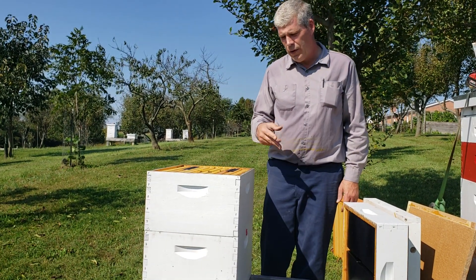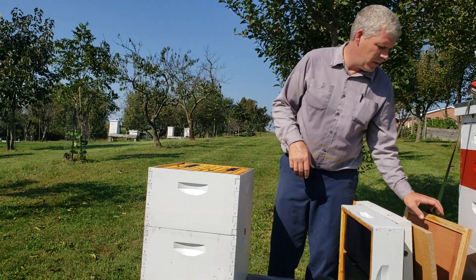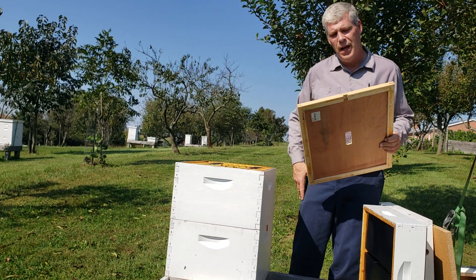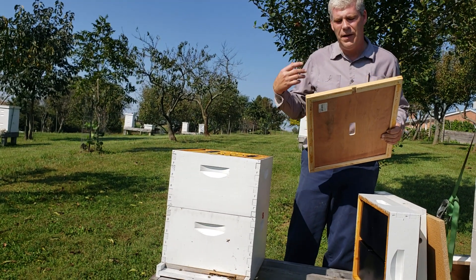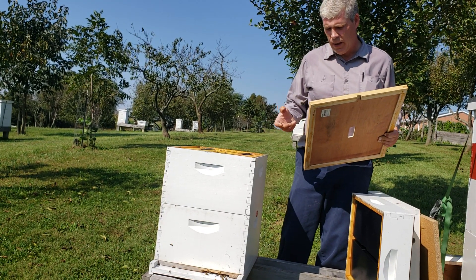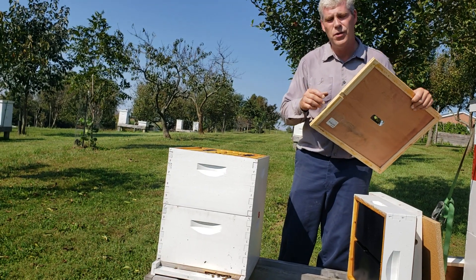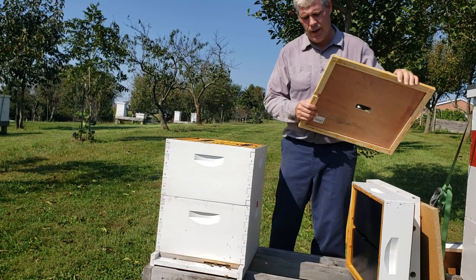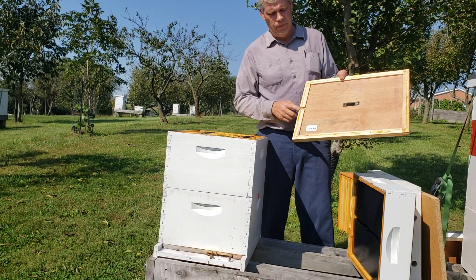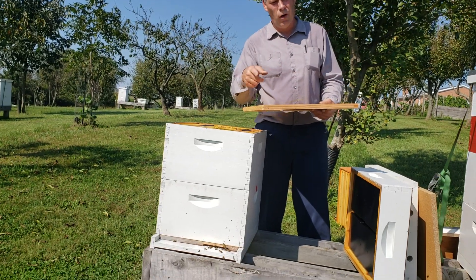So, what do we do? In the wintertime, we come in with a notched inner cover. The reason being is it's going to help them if they get ice at their entrance — they've got another exit that they can do cleansing flights. It's also going to allow ventilation. I do notch up. If you do notch down and the bees get up here, they may just get trapped and lost.